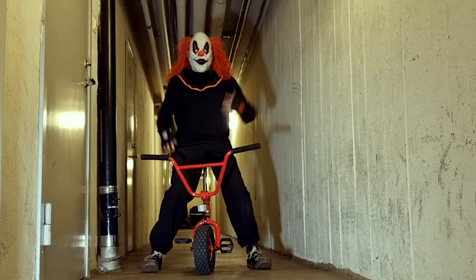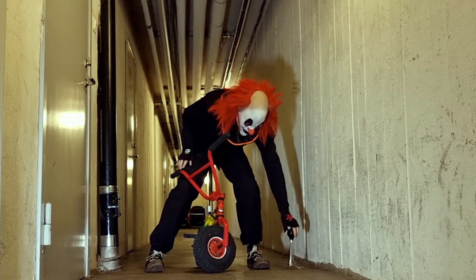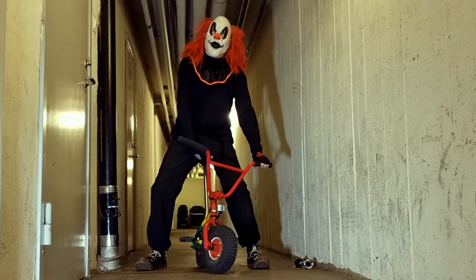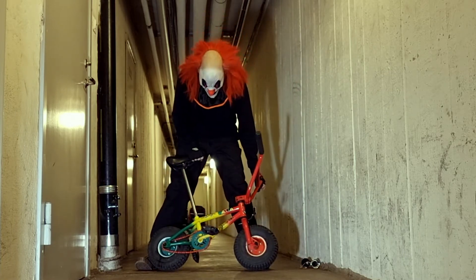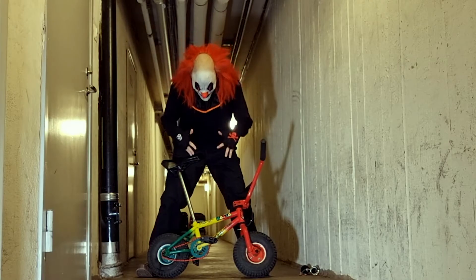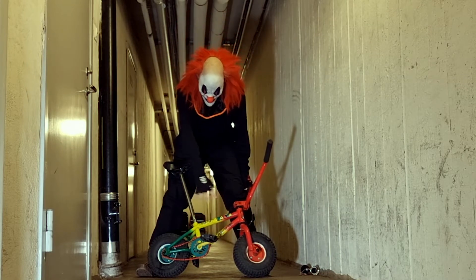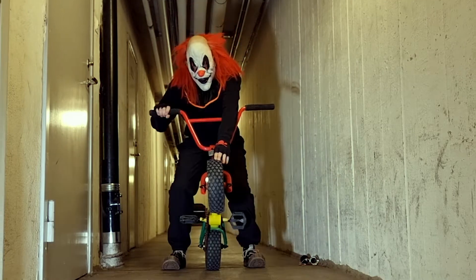Hello my friends! This is Twist the Clown, and what did I do? I got myself a clown bike — it's a mini BMX from Rocker. This is the Rasta version right here.